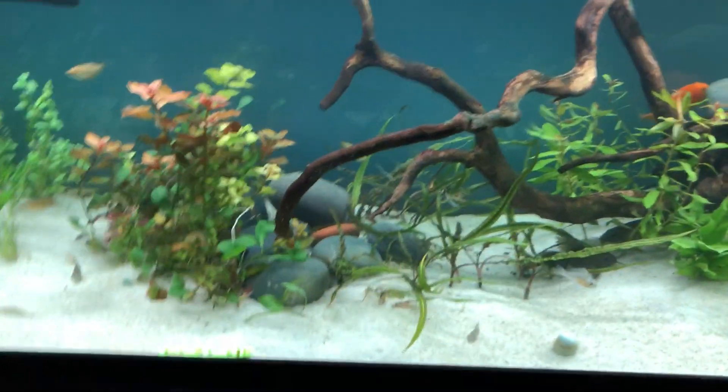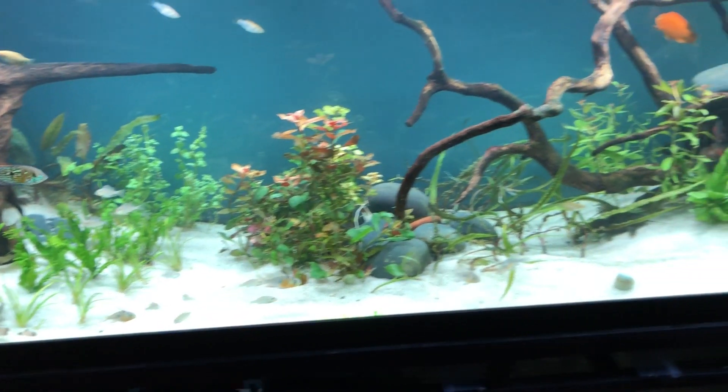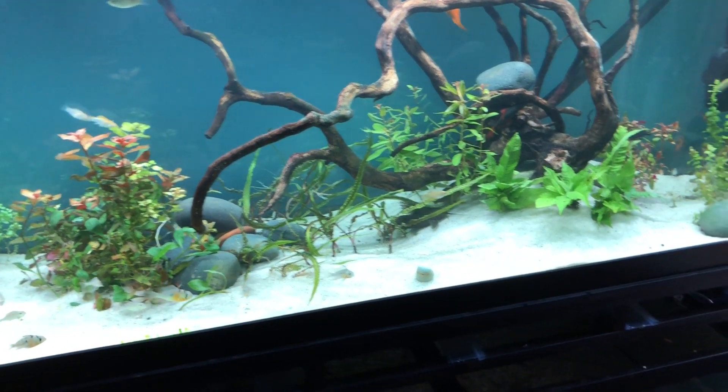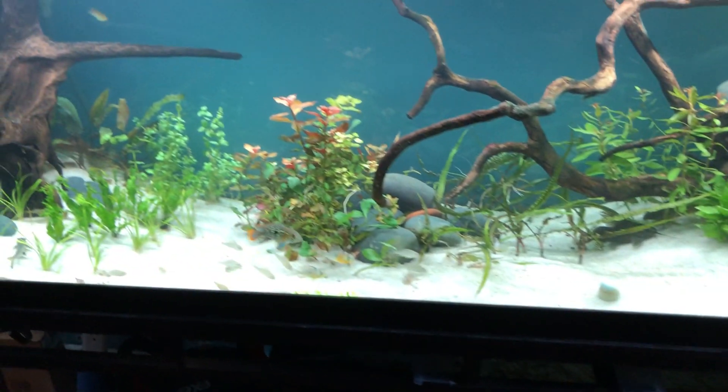I'm going to do a walkthrough of the 125 gallon rescape that I did yesterday. It is still a bit cloudy but I wanted to get it out to you guys since I said I would do an update video. As you can see, a lot of rework — it looks pretty bare, but I'm getting fertilizers and other things to add nutrients to the water for the plants and help eliminate algae.